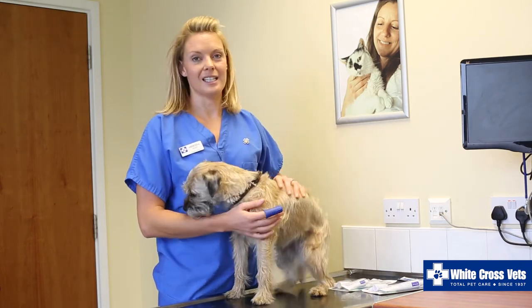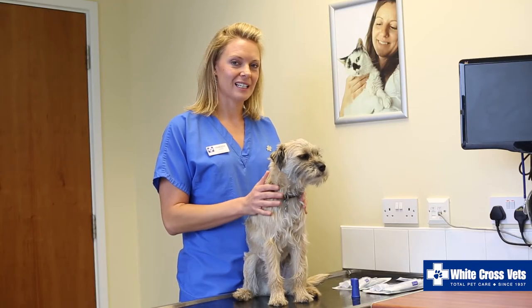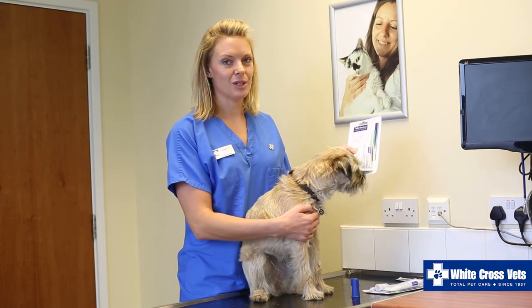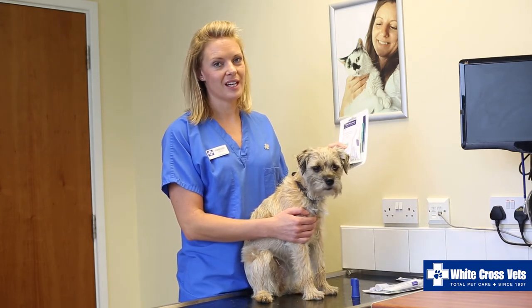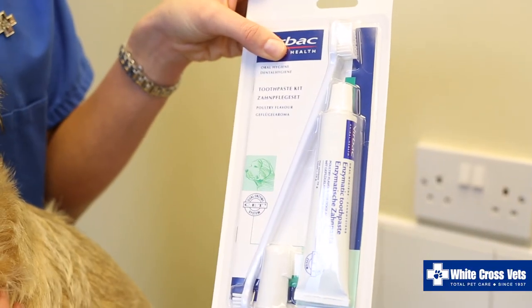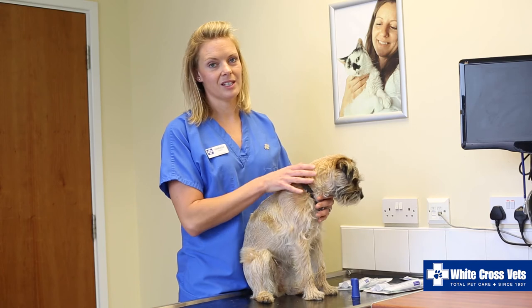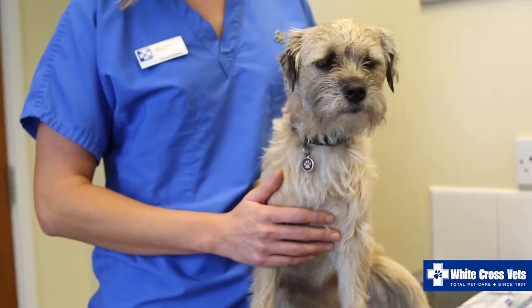The ideal is to brush both sides for 30 seconds a day. It's important to use pet-approved dental equipment when brushing your pet's teeth. For cats we have packs like this with smaller cat toothbrushes and cat toothpaste, which is often fish flavoured. There are also dog dental kits with slightly bigger toothbrushes and the toothpaste is often poultry flavoured. It is important to use a pet toothpaste — you should never use a human toothpaste which contains fluoride as this can be poisonous to our pets.